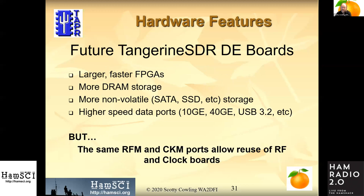What are we going to have in the future for Tangerine? Larger, faster FPGAs; more RAM; maybe an SSD port for storing data locally; perhaps higher speed data ports, because gigabit Ethernet scales very nicely to 10 GigE and then 40 GigE, et cetera. The key idea is to preserve the clock module and RF module ports so you can use the same acquisition boards and clock module you use today.